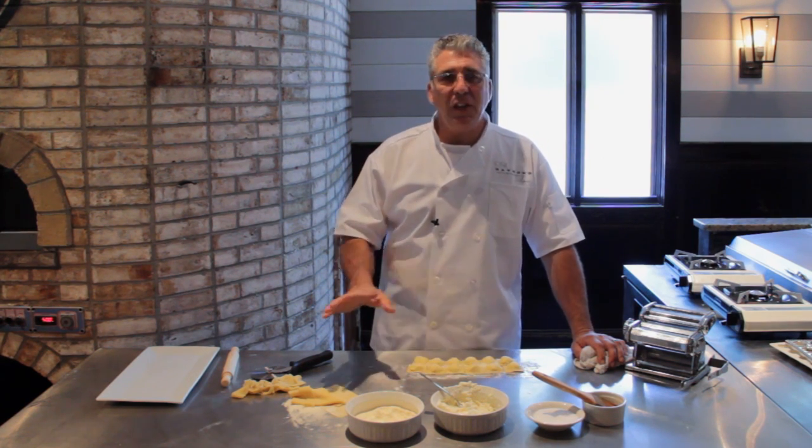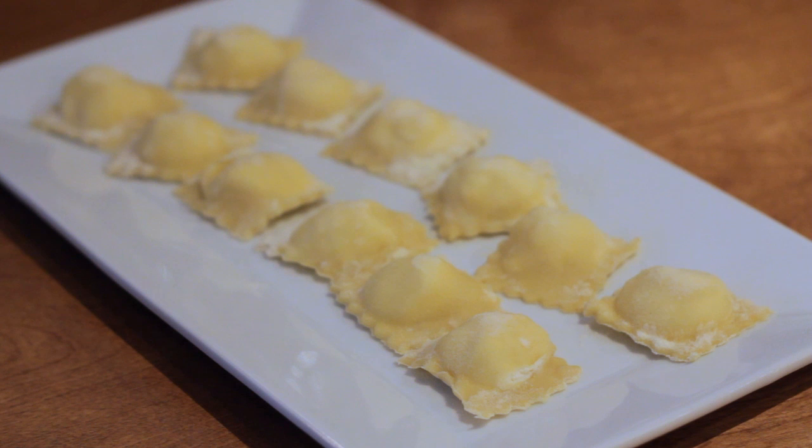And remember, you can fill raviolis with anything you can possibly think of. So there you have it folks. My name is Chef Ray Alongi and this is how I make homemade raviolis.